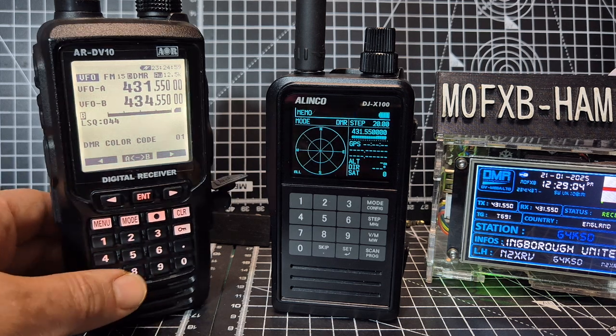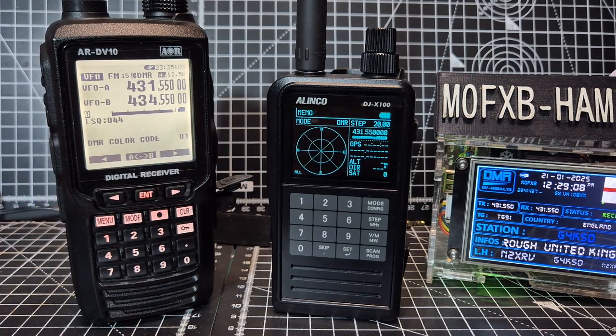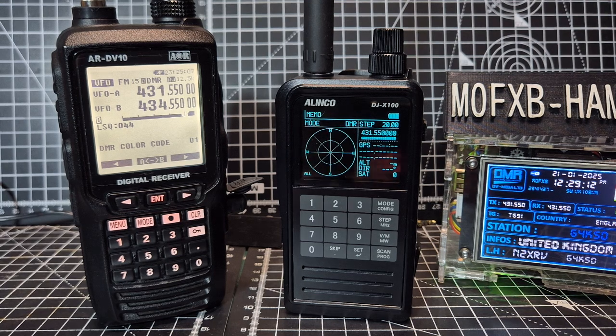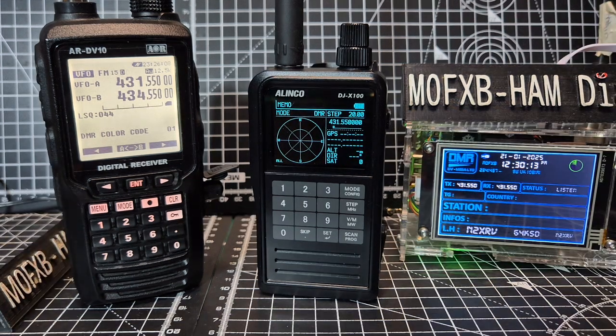The DV10 is a much larger, solid device and a style of radio that Yaesu have been using for many years with their air band and marine band. But this is the AOR DV10 — it actually receives the HF band as well. They both can be used for air band and marine band.